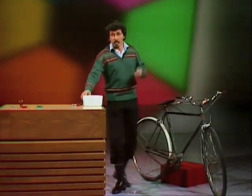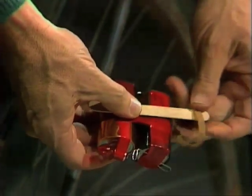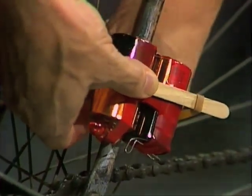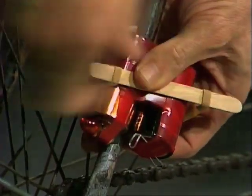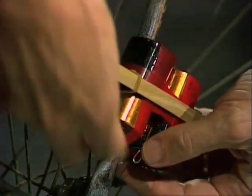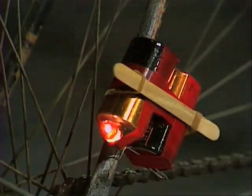Now for the backlight — same sort of thing. This time we go to the fork that leads down to the back wheel. We turn the whole light upside down so it's in that position. Once again, an ice cream stick across between the two batteries, and the rubber band goes from one side of the ice cream stick, behind the batteries, behind the fork, and up to catch hold of the other end of the ice cream stick. Then switch it on, and we have a red light glowing behind.